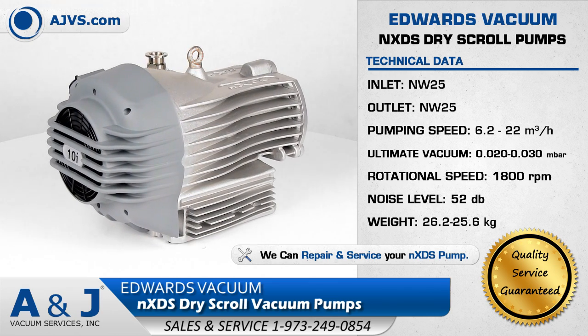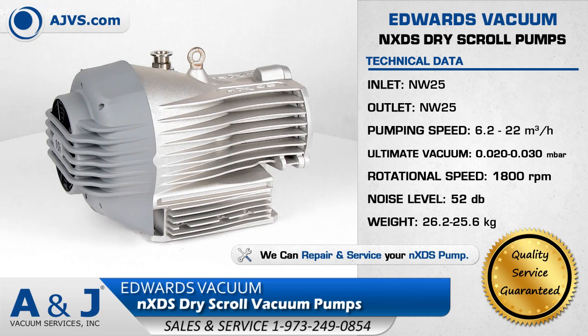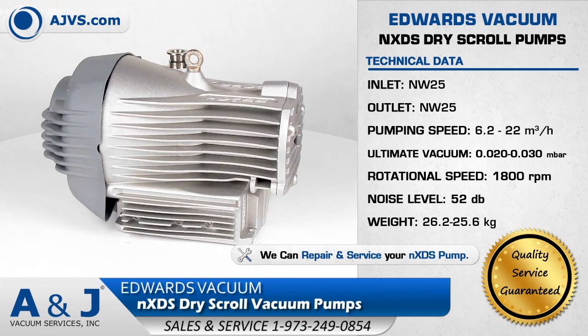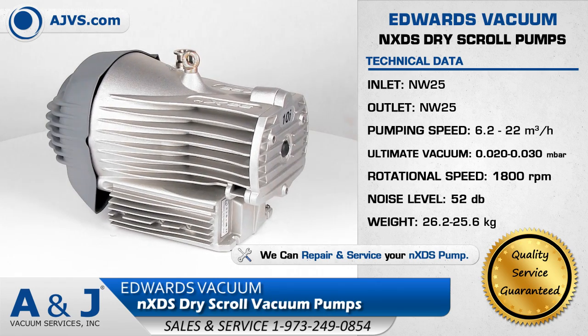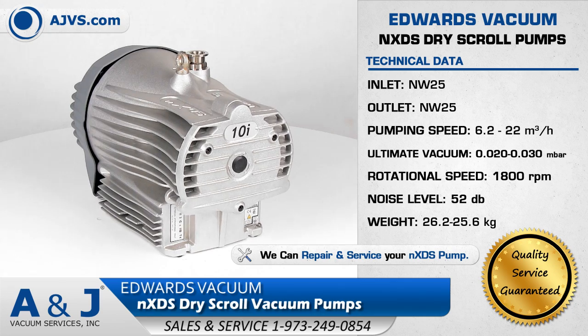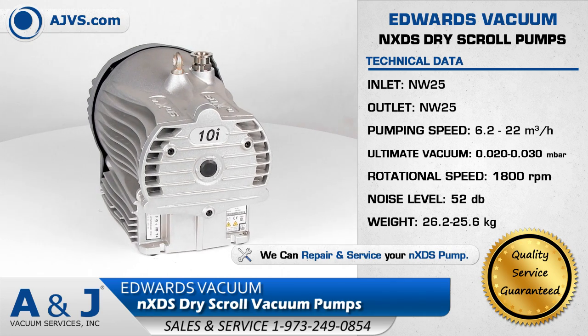The Edwards NXDS has a pumping speed range of 6 to 20 cubic meters per hour and is extremely quiet with an operational level of 52 decibels. It has an intuitive user interface and long service interval, making it an efficient dry pump for today's most demanding work environments.